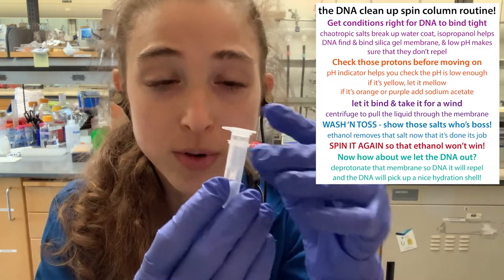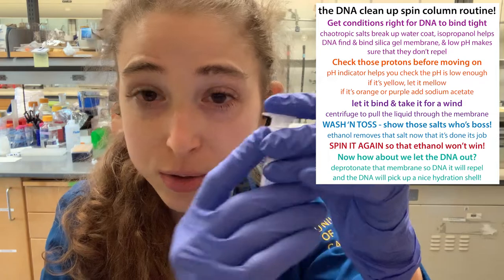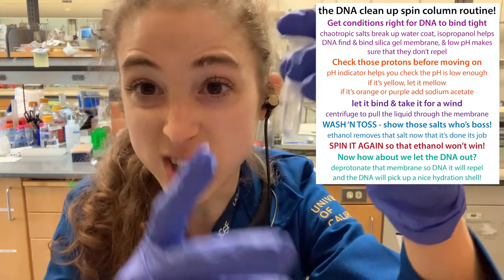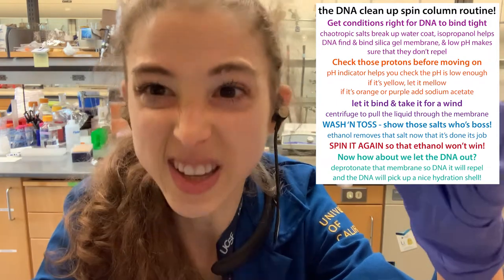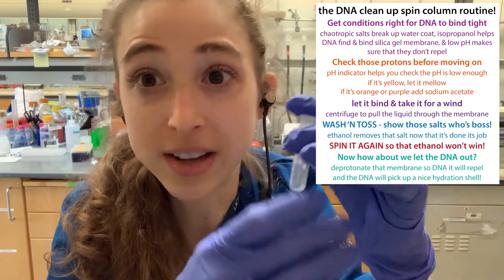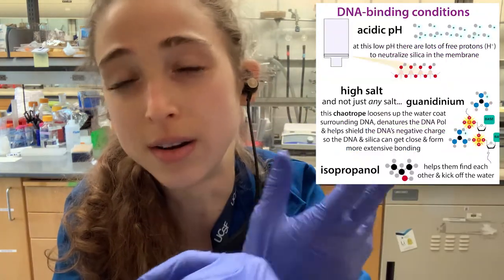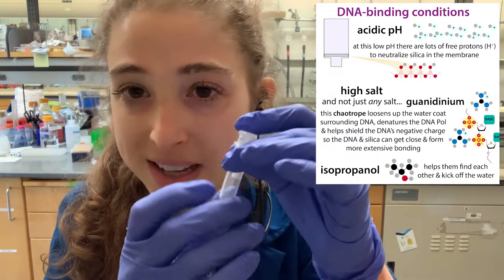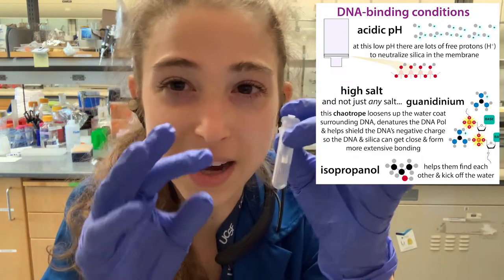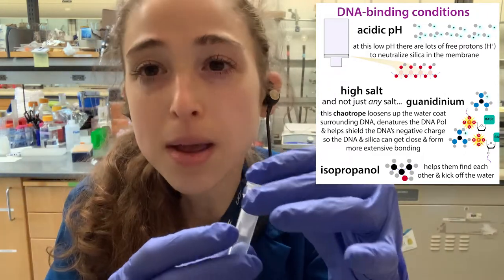Basically how these columns work is you have conditions where you get the DNA or the RNA to bind to this little membrane, then wash everything else out, and then elute it — add something that'll make the DNA or RNA dissolve off the membrane. There are more details in other posts, but it's typically a silica-based method where you're manipulating the pH, salts, isopropanol, and all that stuff.